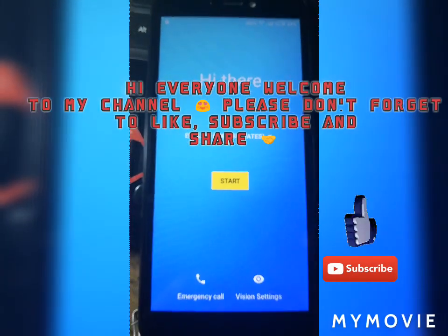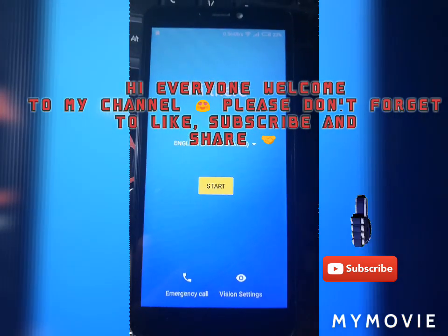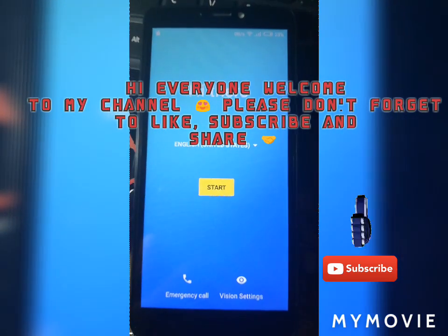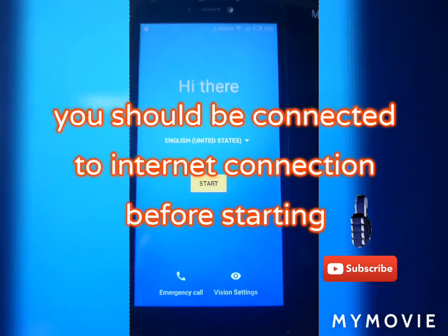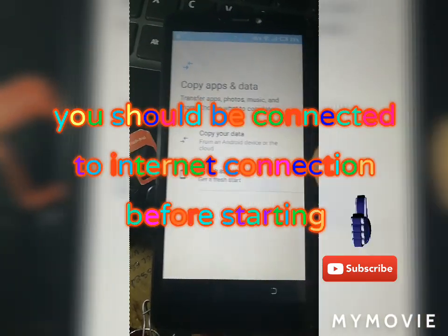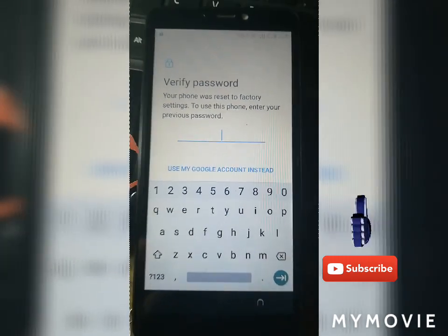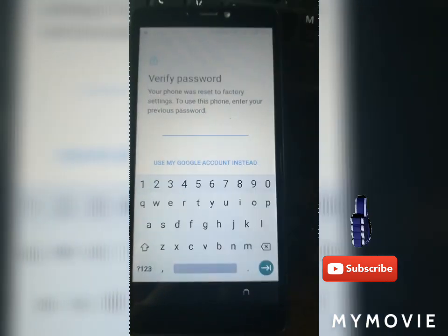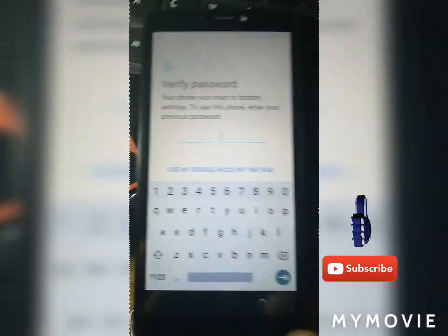I'm going to show you the most usable and easiest method I use to bypass these Chinese phones — Itel, Tecno, etc. I used to bypass the previous lock after a hardware reset. The phone is asking for the previous password, or you can sign in with the previous Google account. If you don't know anything about it, you really need to bypass it.